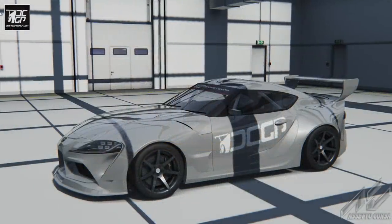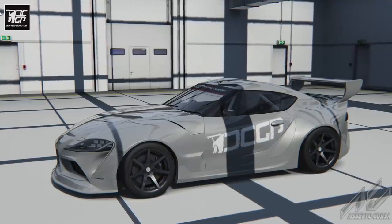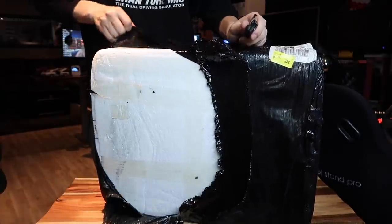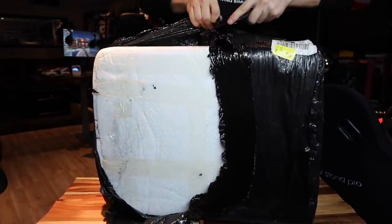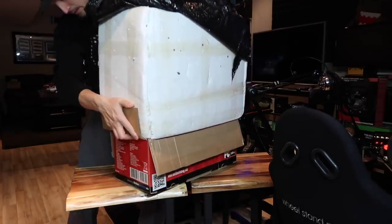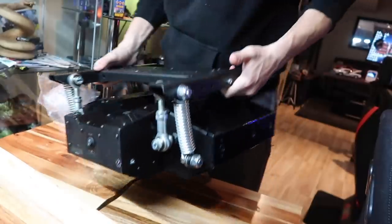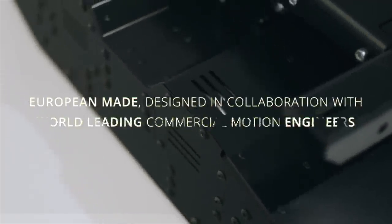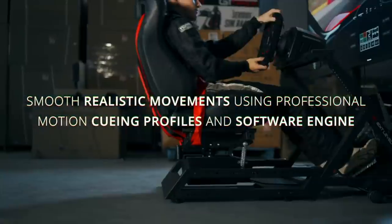What is going on everybody, welcome back to the channel today. We have a special episode — we have the DC GP car pack with the 2020 Supra paired up with our brand new Next Level Racing motion rig V3. We have this all hooked up out of the box, ready to go, synced up. It was probably one of the easiest things that I've done in a very long time. It was very much plug-and-play. All you have to do is make sure that you have the software downloaded, which is right here. Once in it, you can then customize your settings.